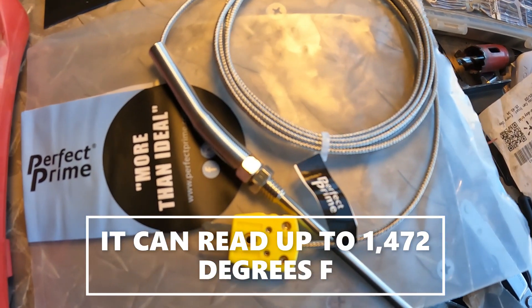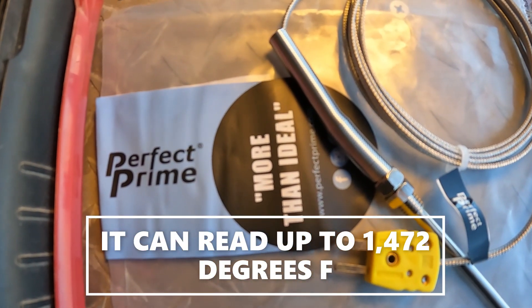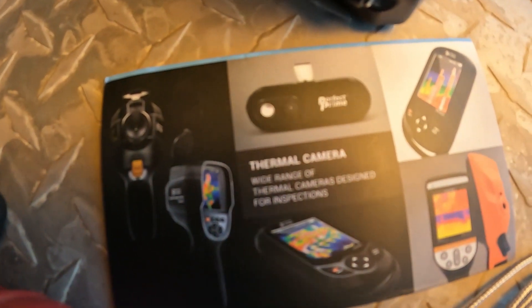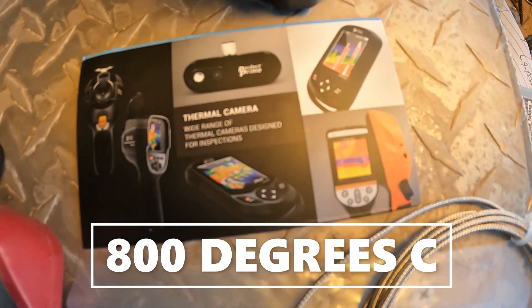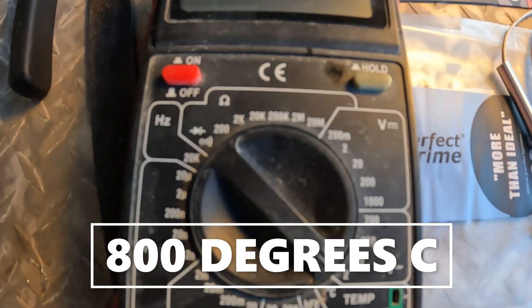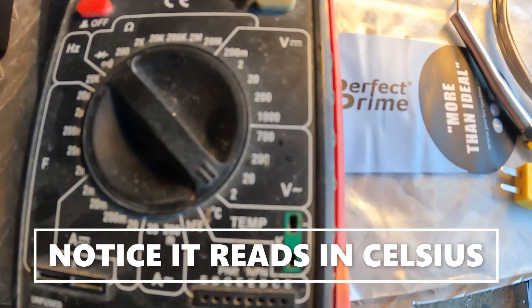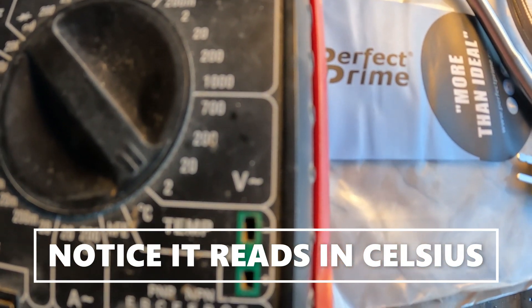Maybe we'll get some better readings now. I just received this from a Hong Kong company called Perfect Prime. I got some other cool stuff too. And I have this old multimeter from Harbor Freight, and it has this K-type temperature plug.